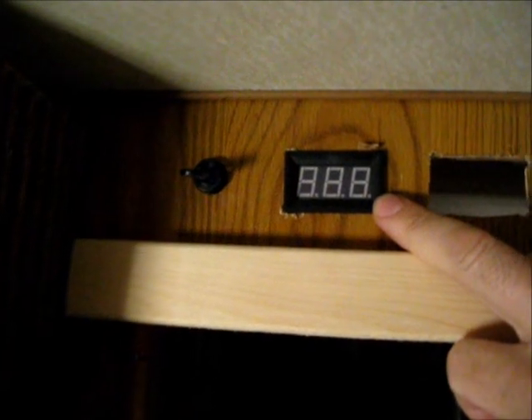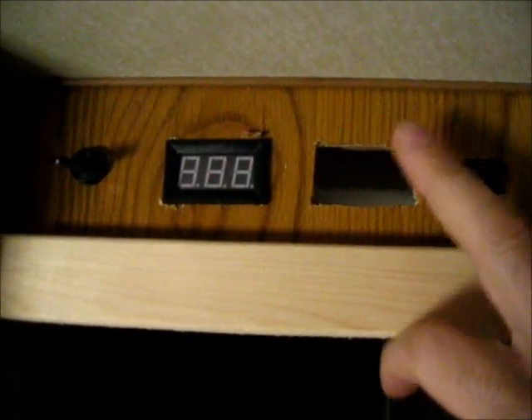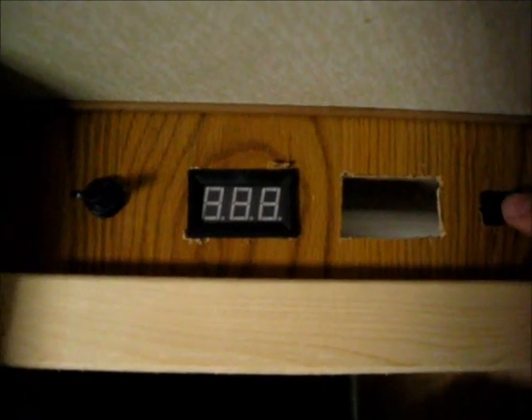Here I have a voltmeter. I had an amp meter off eBay, but it was defective. I'm waiting for a replacement. And a push button switch, so at any time I want I can check the voltage.